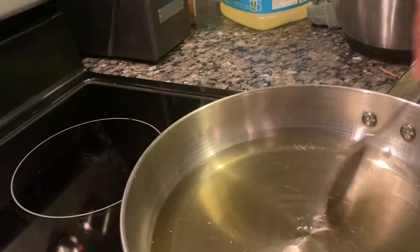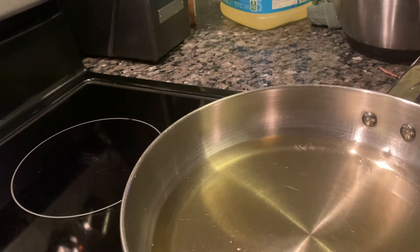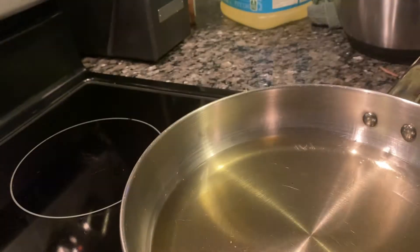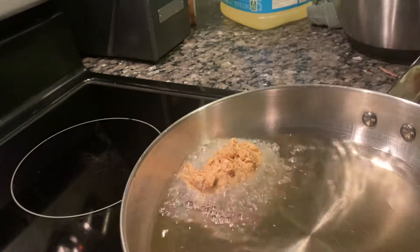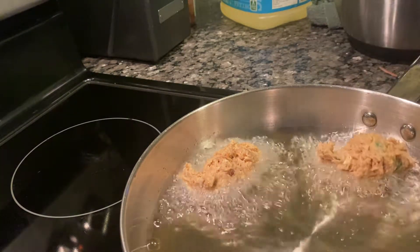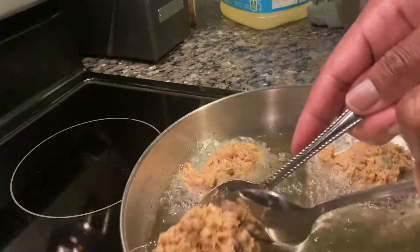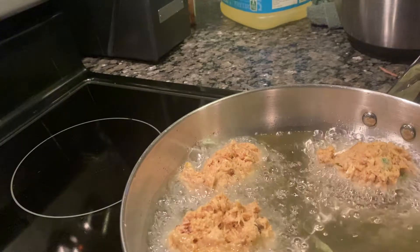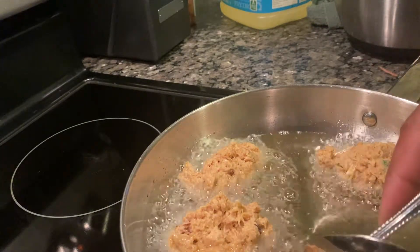Okay you guys, I'm back. My oil is hot and I'm going to show you how I drop my salmon patties. I have two tablespoons and I just dip them — my salmon patties like so. I have my stove on medium, like a number two.